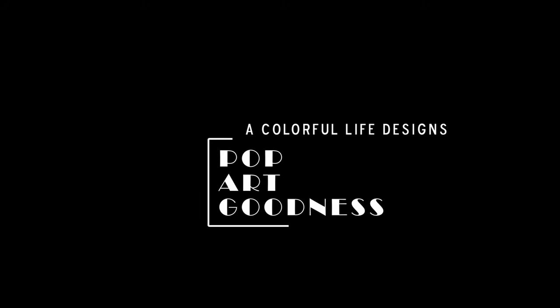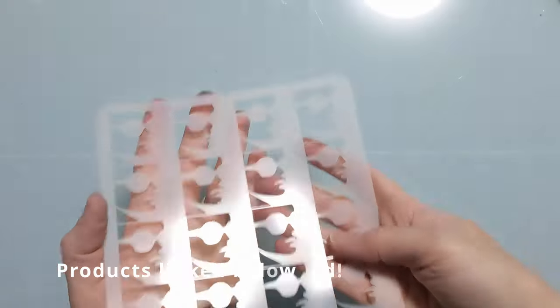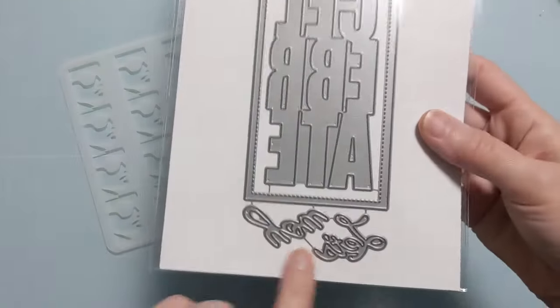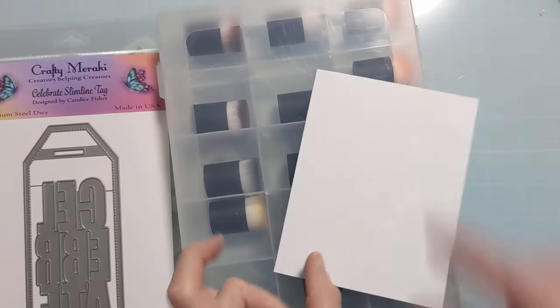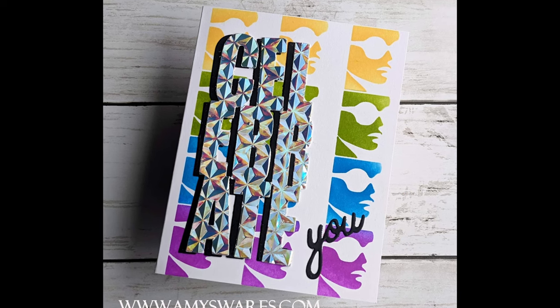Amy here with Amy's Warriors and I have some pop art goodness to share with you using a stencil from A Colorful Life Designs. This is called Pop Art Girl and I'm also going to use this gorgeous dye from Crafty Meraki. I have my blending brushes from Altenew and here's a photo of the finished card to show you the direction that we're headed.